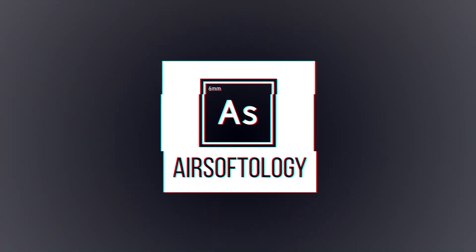There's a new player in the M4 category and we're going to be checking this guy out in this episode of Airsoftology Reviews. That's right, a new M4, a new brand, a new gun.